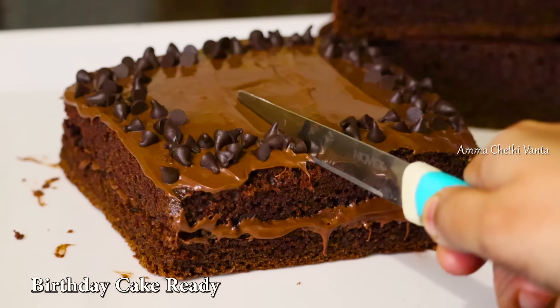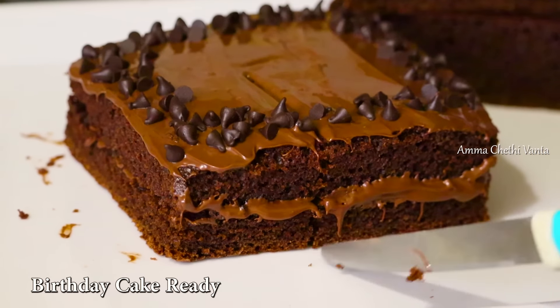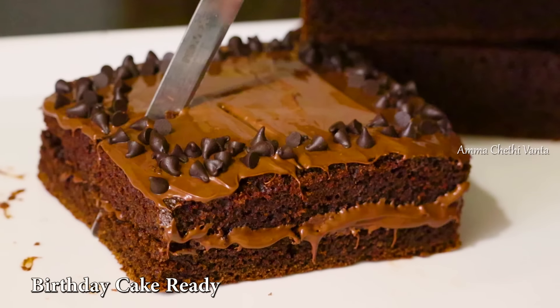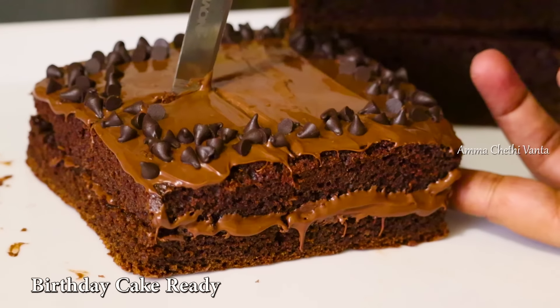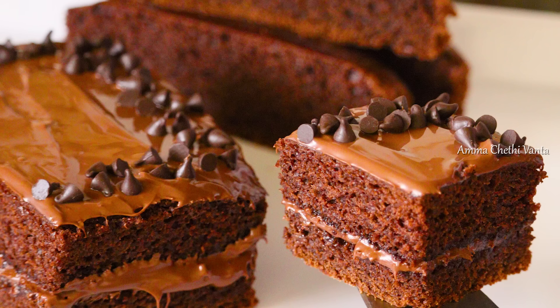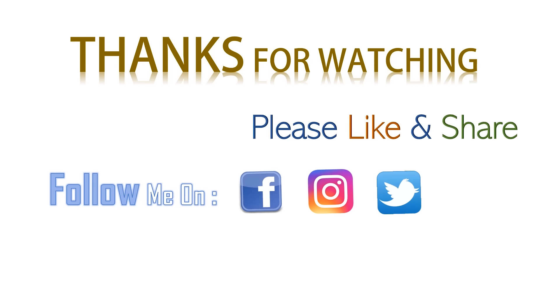In April, there are many birthdays and anniversaries, so you can try this chocolate cake. If you liked this video, please like, share with your friends and relatives, and subscribe to our channel.